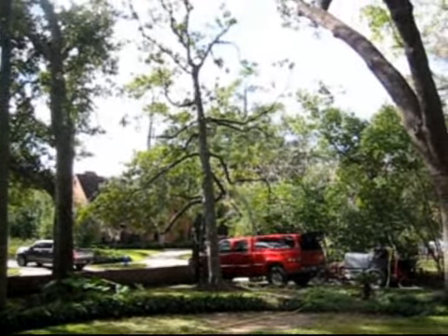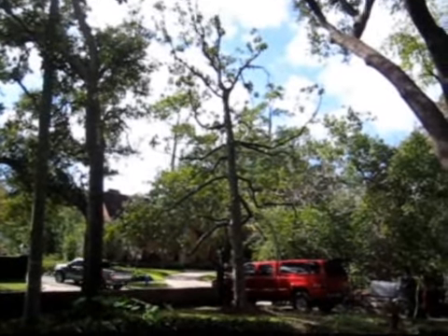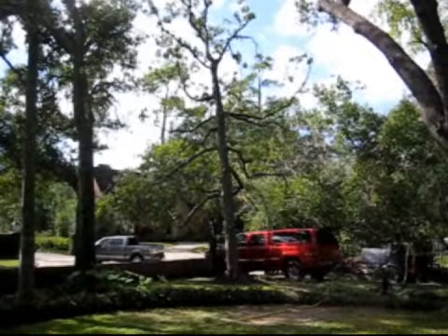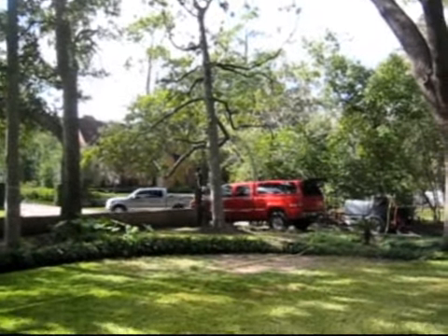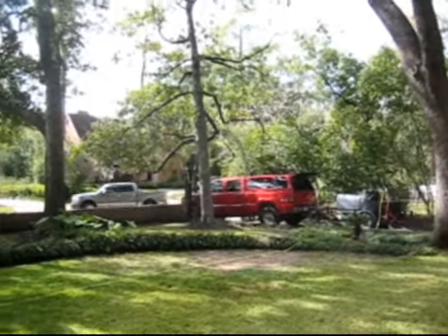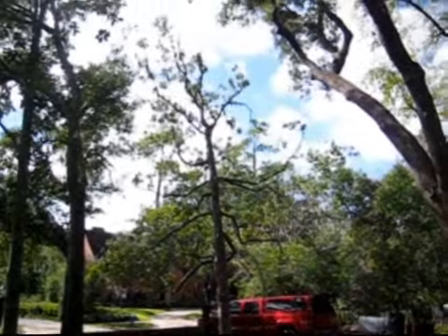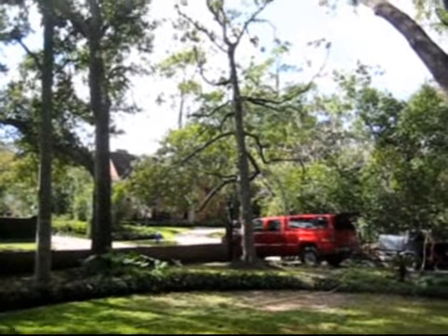So we're starting this fall with a root stimulation treatment to break up the soil a little bit and get some beneficial mycorrhizae in there. Then we'll go back this spring with a higher-nitrogen fertilizer that's really going to stimulate some growth and green up those leaves. Hopefully we'll be able to save this tree.